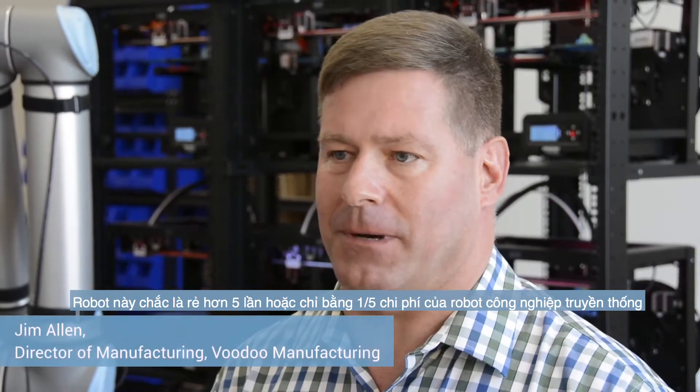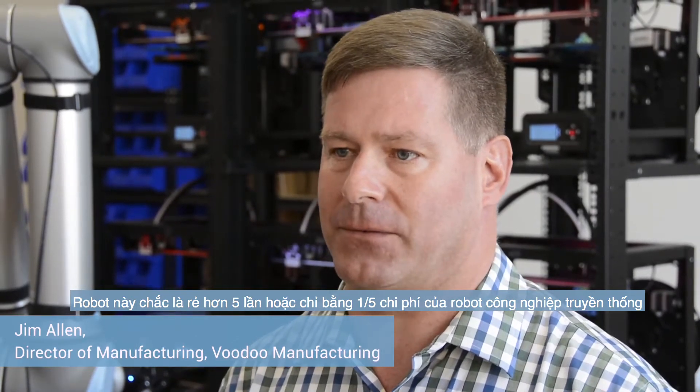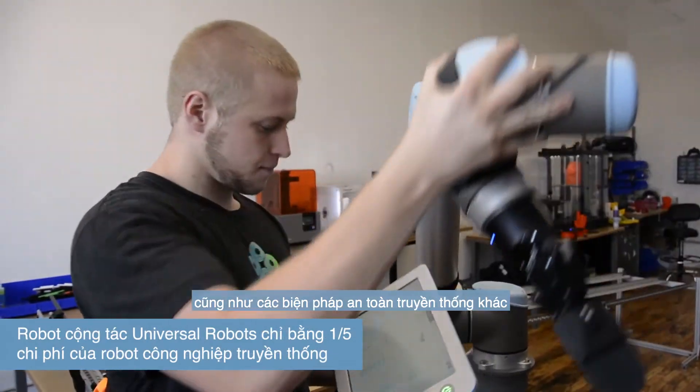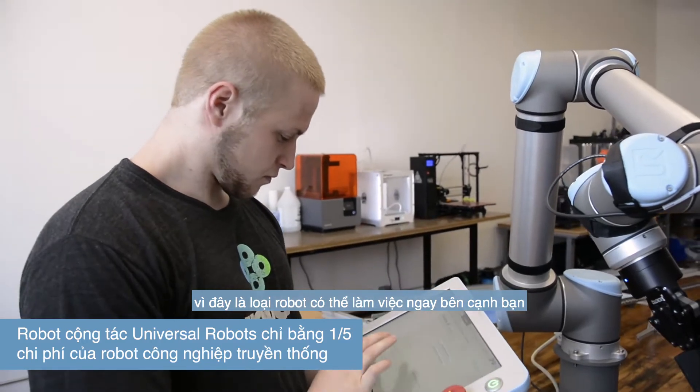These robots are probably five times as cheap — about one-fifth the cost of a traditional industrial robot. We didn't have to have safety cages, light curtains, and other traditional safety measures, because this is a robot that can work right next to you.